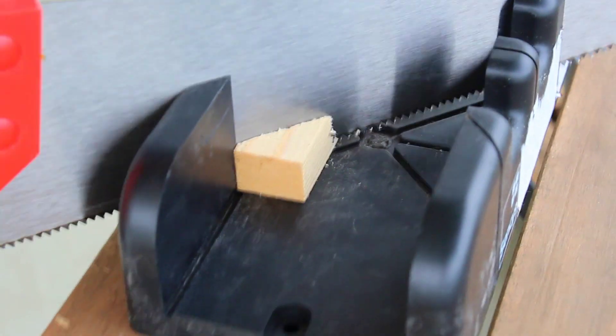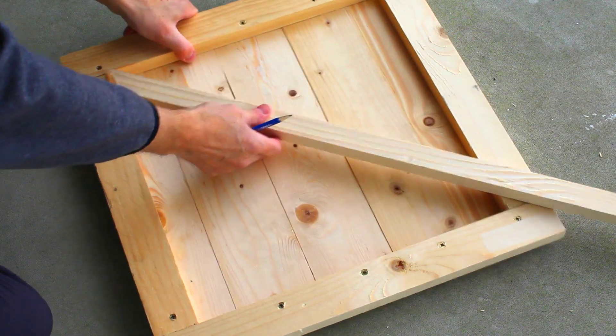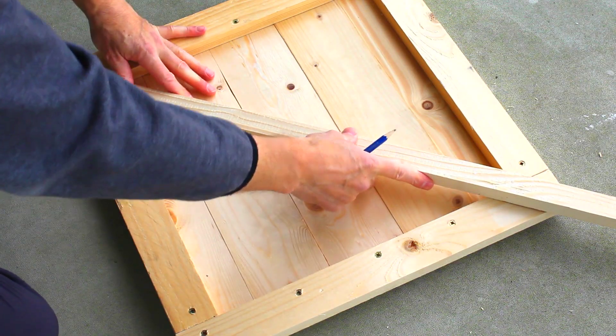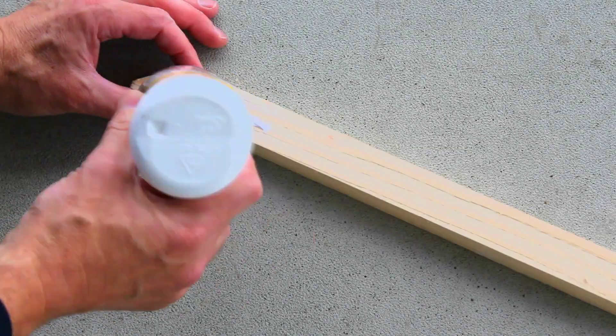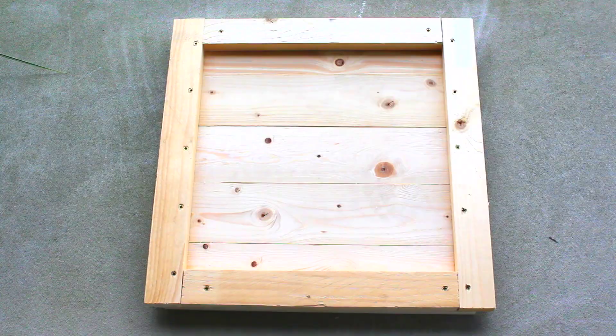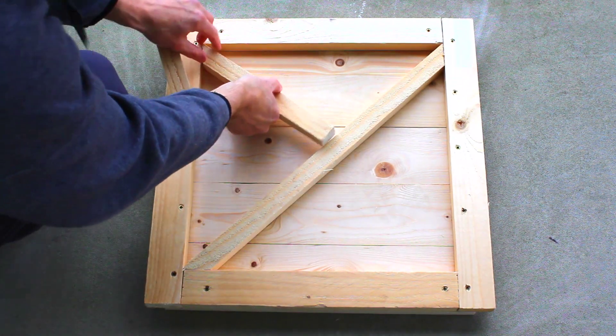For the decorative pattern, I'll be using some thin cut trim that I'll cut using my miter box. It was a lot of cutting, so I'll spare you the ordeal. To attach these, I'll apply some outdoor wood glue. You could use tacks if you like, but glue allows for no visible markings.